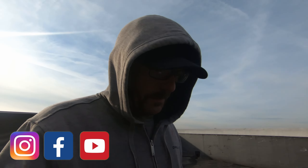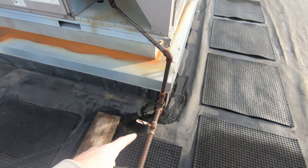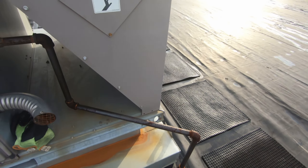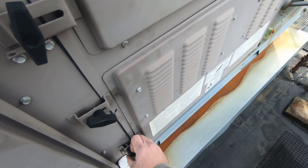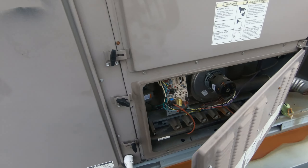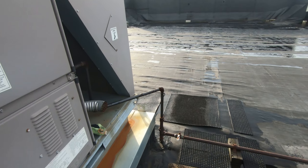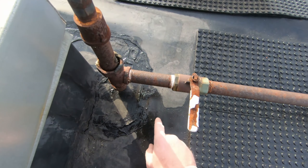Good morning everybody, Ryan here coming at you from Niles, Ohio. Got a pretty easy little job this morning — got a condenser fan motor to replace on that unit, and apparently there's a gas smell coming from somewhere on this gas line on this York unit. So I'm gonna kick the gas back on and soap test the fittings, and if nothing pops up right away we'll start on that condenser fan motor and see if we can get it fixed. Maybe it's coming from the union — this looks a little sketchy right here.